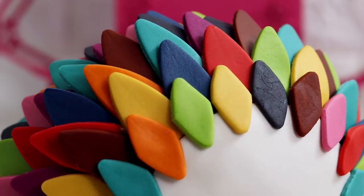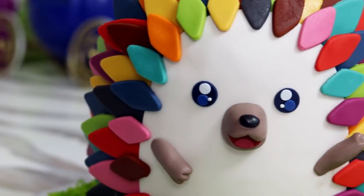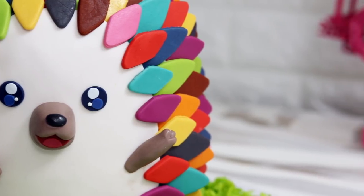Those colors are so cool. I think this guy is adorable. I love his multicolored spikes, I love his little hand — it's like hello, it's so cute. He's such a lady killer. So let's get started.